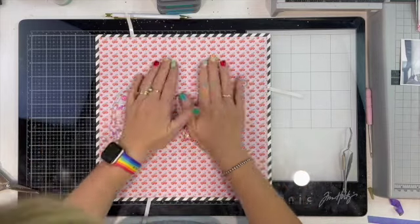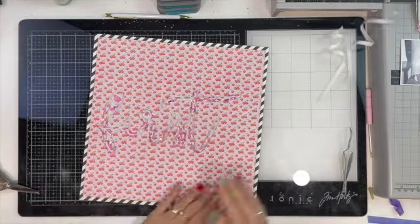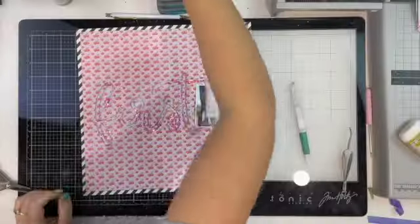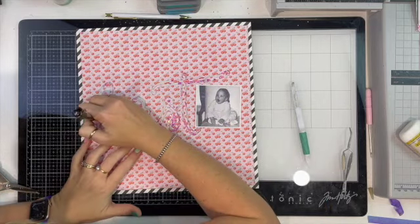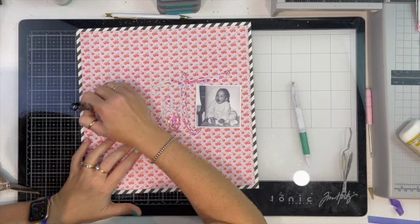I've just lifted those edges up, added some tear tape, and I'm sticking this down to get it into the place that I want it, then I remove the tape backing. There is my giant shaker background! I felt like my shaker pocket was getting a bit lost here.